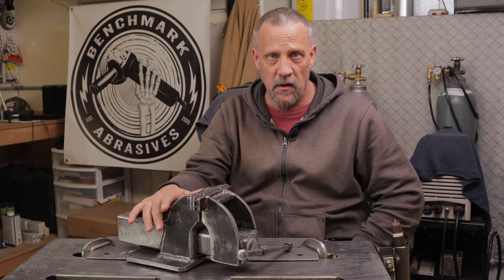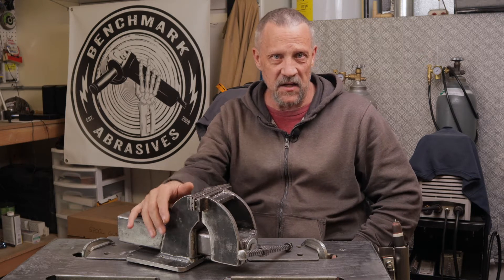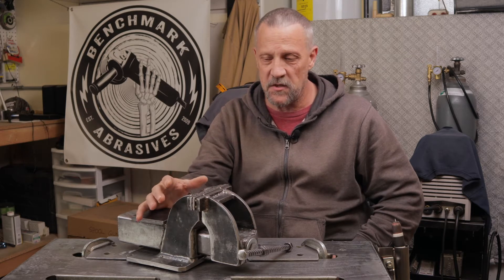I picked up a scrap trailer axle. The axle is no good and it had another pipe welded to it — somebody had tried to make a makeshift trailer out of it. It's all kind of rusted and had some welds that I had to cut off. Anyway, I picked that up for five bucks and I thought, well, I can make a vise stand out of that, along with a piece of drill pipe that I got and some plate steel.